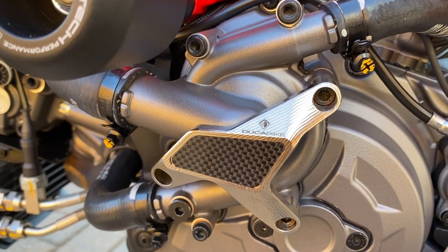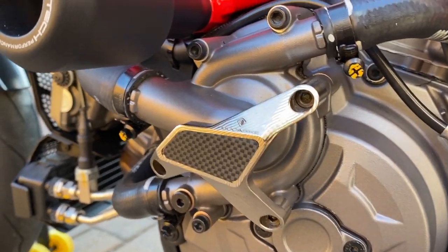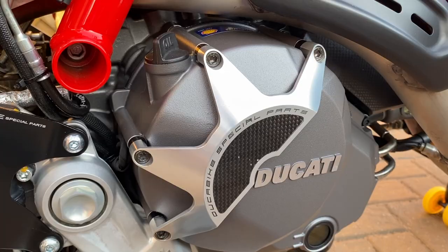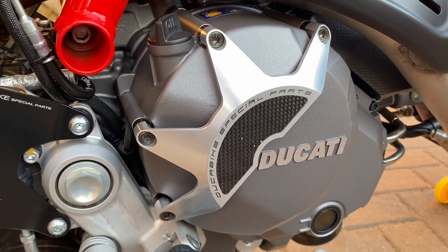Number four: one of the many engine covers — I think this is the water pump one — by Duker Bike. Went for silver to try and match the magnesium silver of the engine, blends in nice. Number five: another Duker Bike engine cover, again silver to go with the magnesium of the engine.